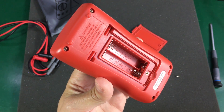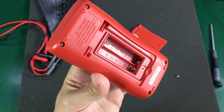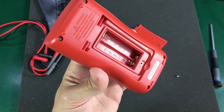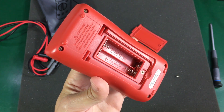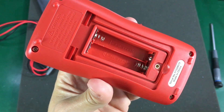The meter works with 2 AAA batteries. I like meters that work with AA or AAA batteries because you get more capacity out of those and they are cheaper than 9V batteries. Also, the cap for the battery compartment is secured with a metal threaded insert.